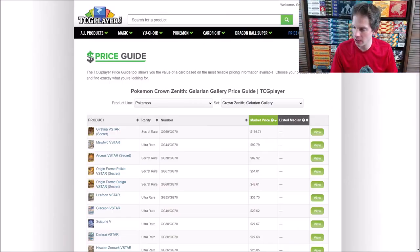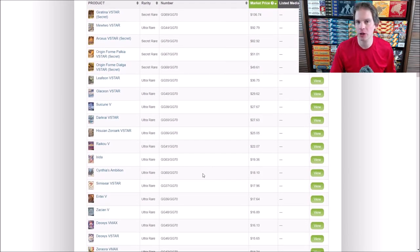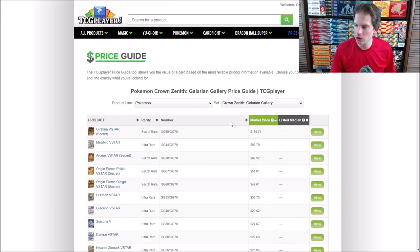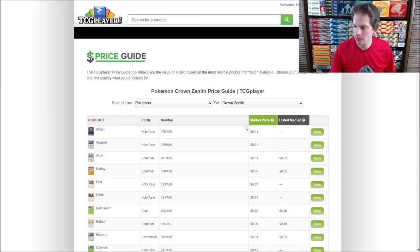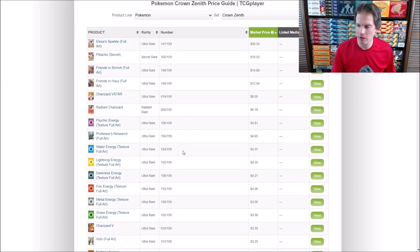I'll head over to the price guide on TCG Player. Here is the Crown Zenith Galarian Gallery subset. The most valuable card in the entire set is the Giratina V-Star, the gold-colored secret rare. The Mewtwo V-Star, with a very cool battle scene featuring Charizard and Mewtwo, is the second most valuable card. All these cards are essentially alternate art cards — very beautiful and very collectible. Going back to the main part of Crown Zenith, not much value: the most valuable card there is around $30, and the Pikachu is only worth $18.